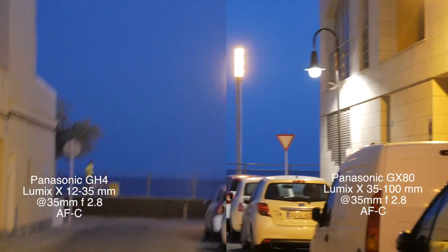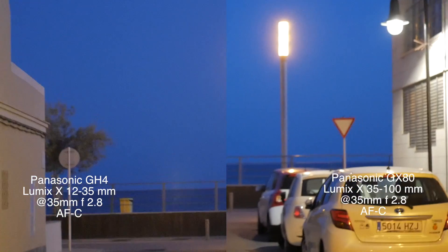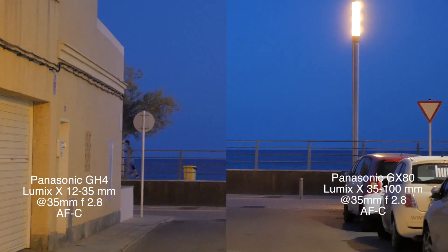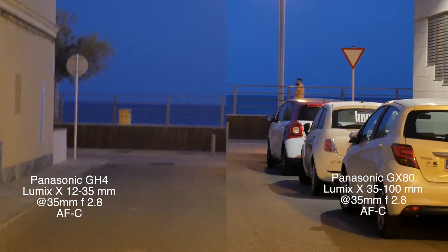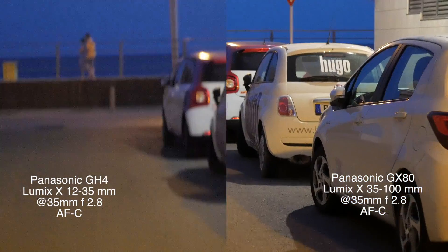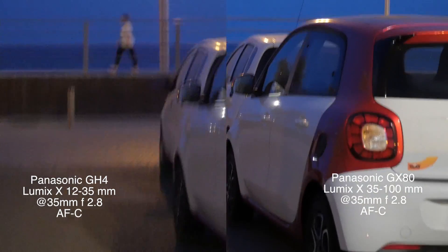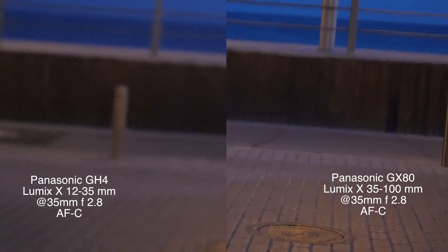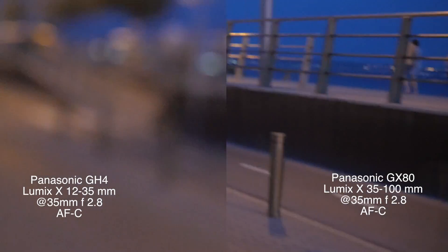Next week I'm going to try it on the water. You can see here also the stabilization seems to help with focusing, as the GH4 only finds focus once I rest the camera.